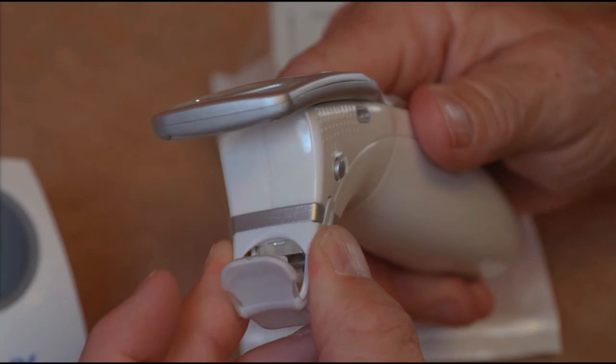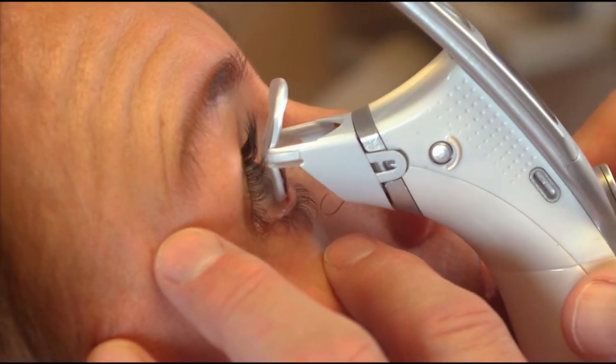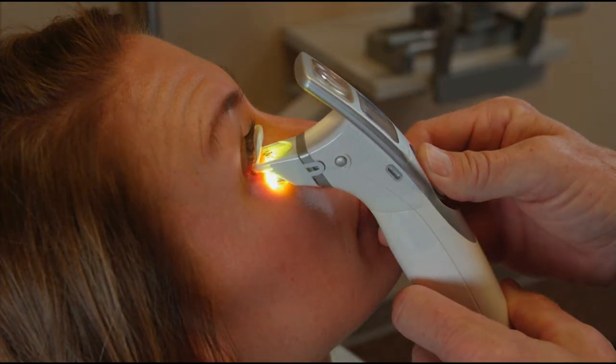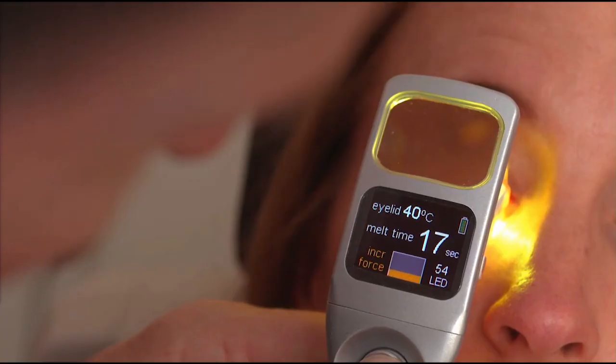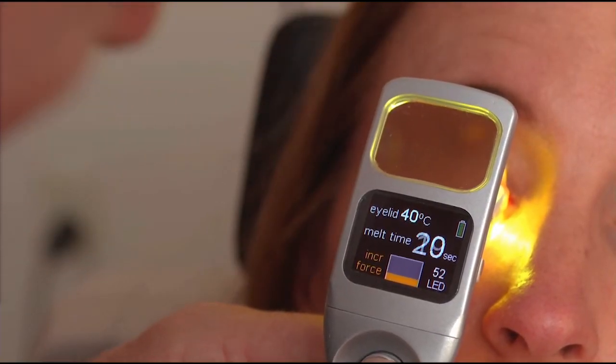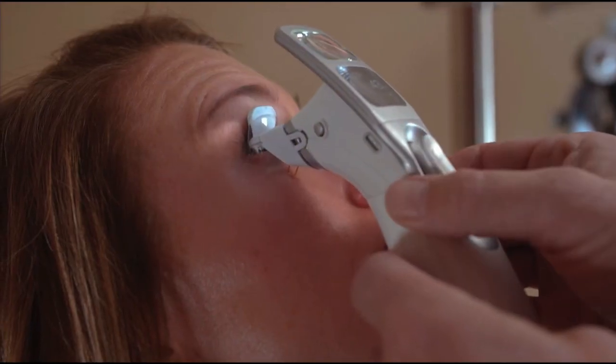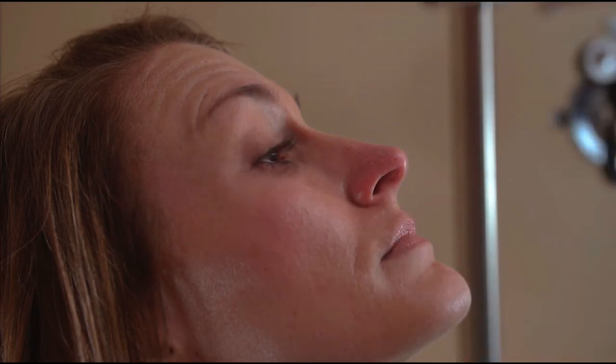This 40-second video shows the attachment, the placement of the smart tip in the lower lid, heating of the lower lid, viewing the lid margin through the magnifier and monitoring the user interface, and removing the smart tip from the lower lid.